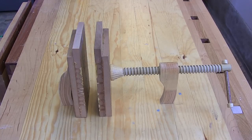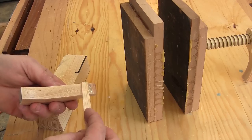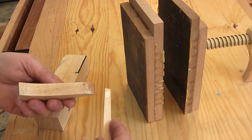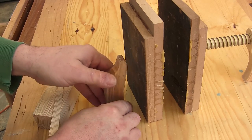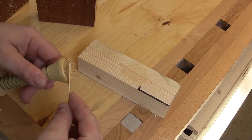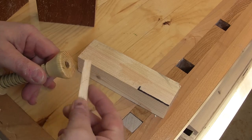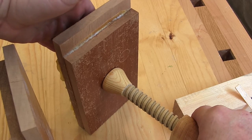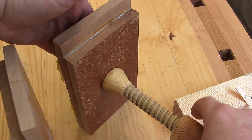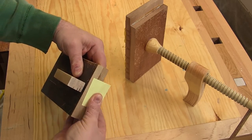And now you can see how it goes together. To glue up the parts, I'm mixing up some epoxy. Post-it notes are great for keeping the bookends in place.